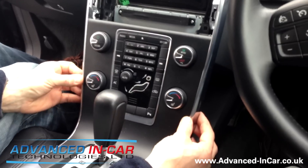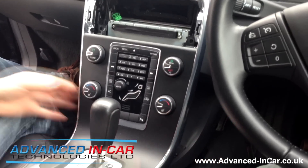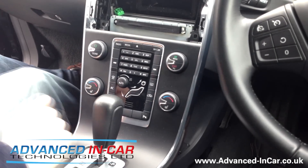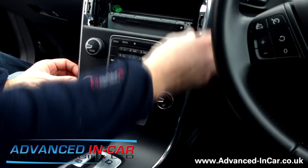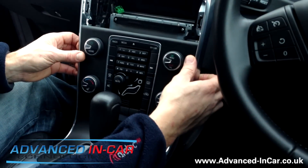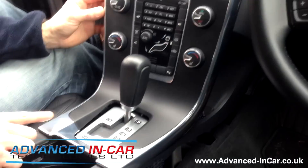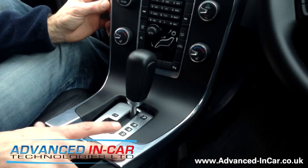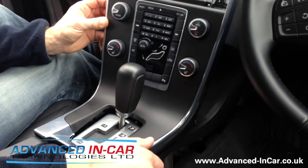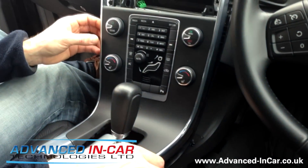Now you should find this bit of trim has quite a bit of movement — don't be shy. You can now pick up this bit of trim and bring it forward with a bit of a pull and a wiggle, and that releases it from these two positions here. There are two lugs that hold this bit of trim in, and you can just pull up. Again, you've got your trim tools so it's not a problem.